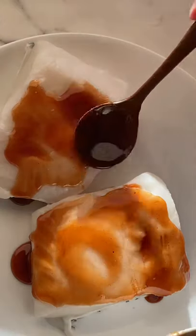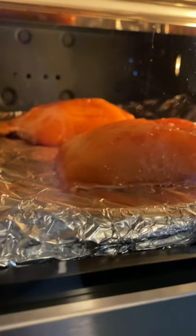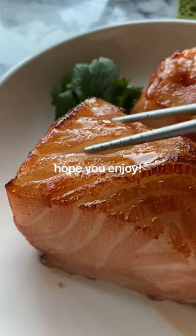Add the marinade on both sides of the sea bass and top the fish with some oil. Bake the fish at 350 degrees for 12 minutes, then brush some honey on all sides of the fish and bake at 475 for 5 more minutes. Hope you enjoy!